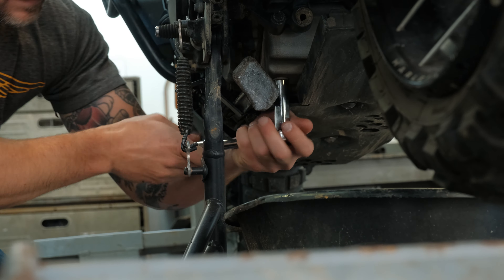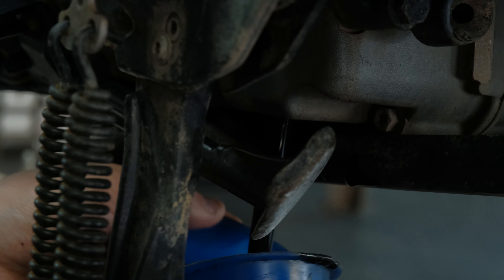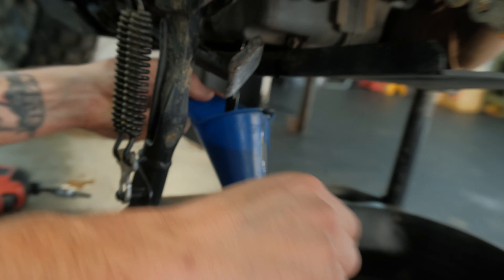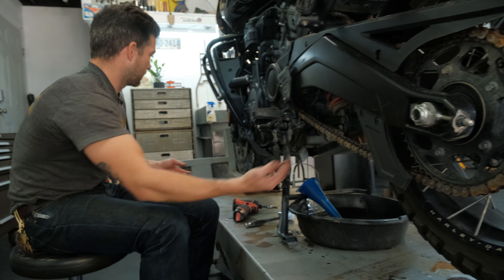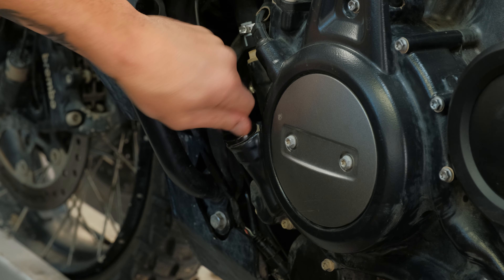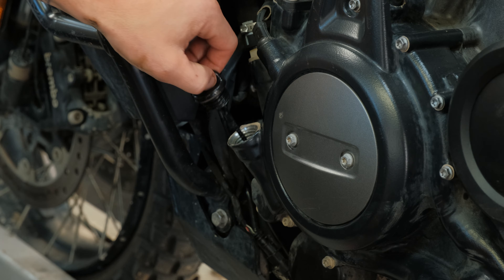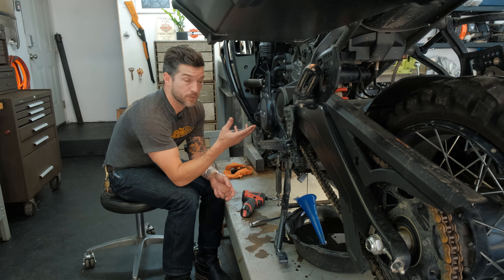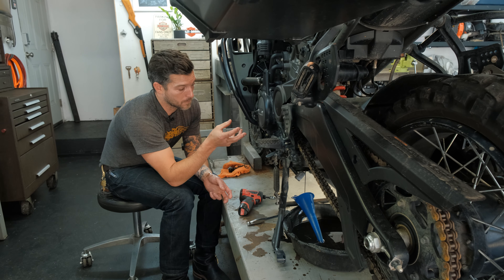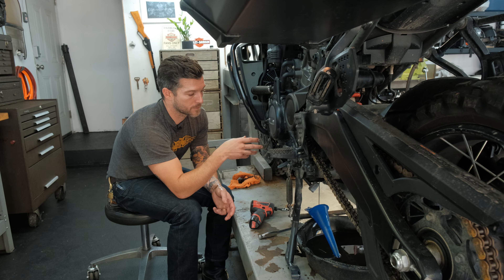Everything on this bike is metric so it probably is supposed to be a 13mm, but if a half-inch fits, why not use it. I'm letting that drain — it's hot. Made a little bit of a mess, wasn't too bad. Going to let that drain and then open up the fill cap, which sometimes helps the oil drain better so it doesn't vacuum lock. As the oil is draining, we can go ahead and remove the oil filter.